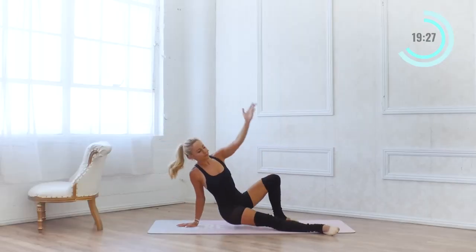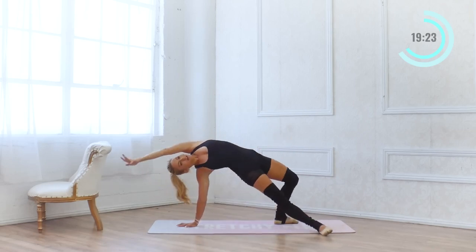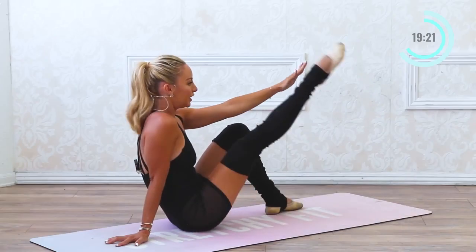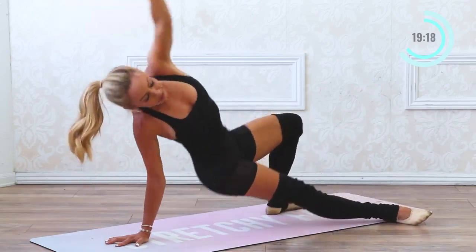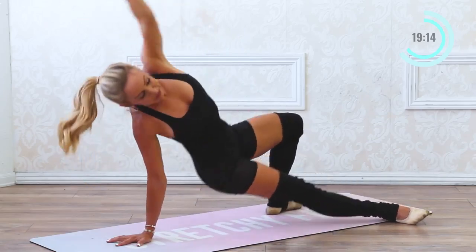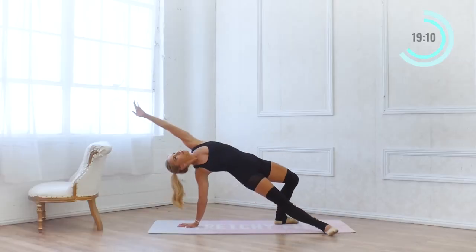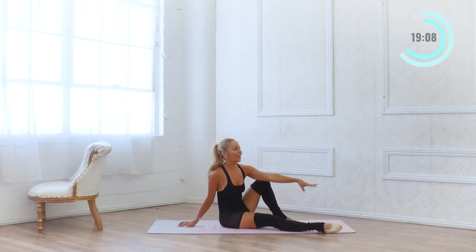Five more — 5 and up, 4 and up, 3 and up, 2 and up, 1. Make that arm nice and pretty and up.